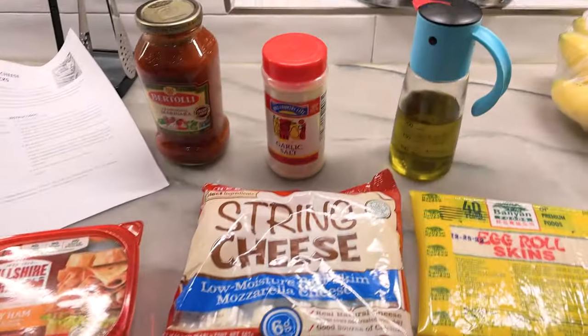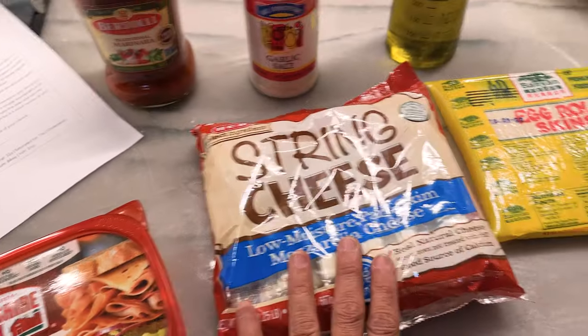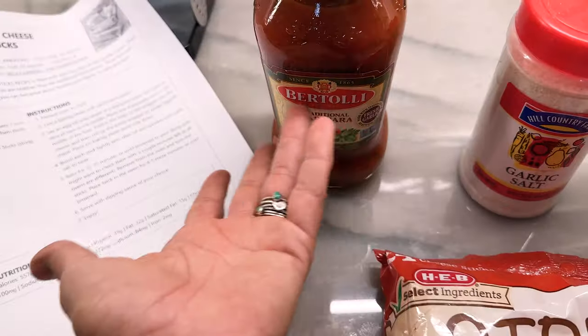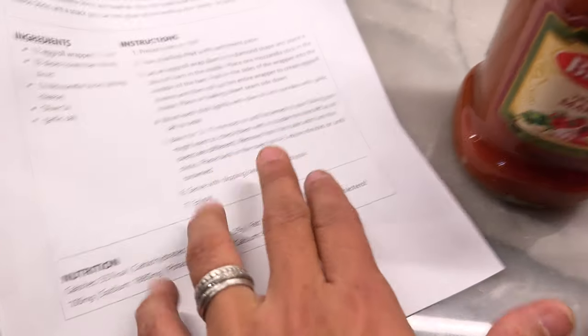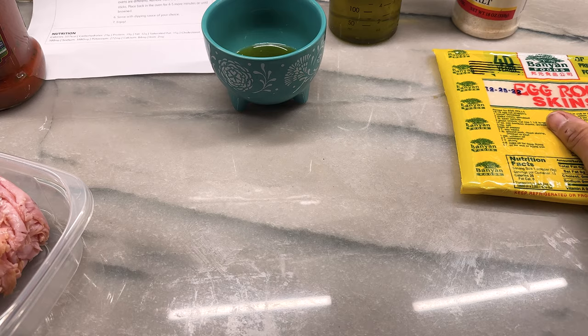Let me go grab everything. Look at how easy this is — just some ultra thin honey ham, some string cheese, and some egg roll skins, some olive oil and garlic salt. This extra dipping sauce is extra — that's my choice. Let's preheat the oven to 350. Fairly simple, right? Should be fairly simple.